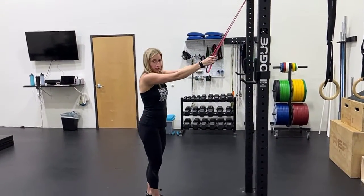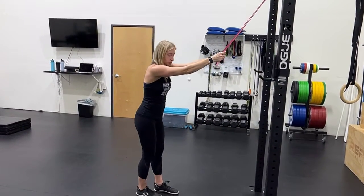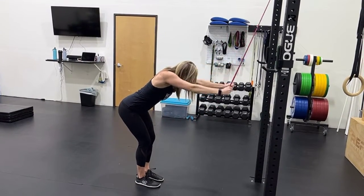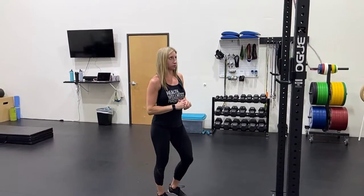Holding on to the band, you're going to bend down so your arms start all the way up by your ears, and then pull down to your side. Squeezing at the armpits — versus pulling with the arms — you'll feel those muscles properly.